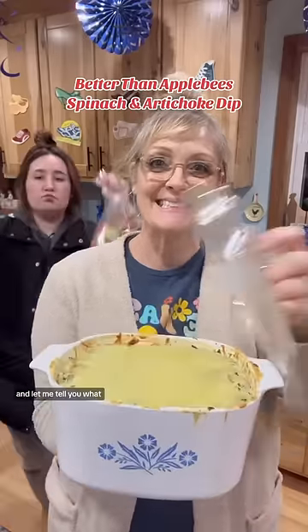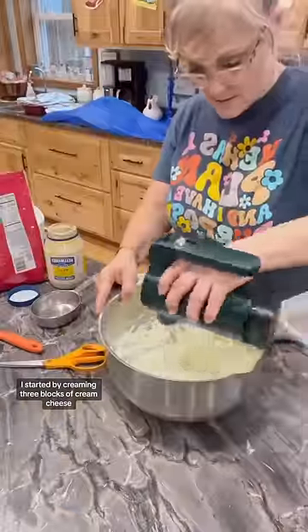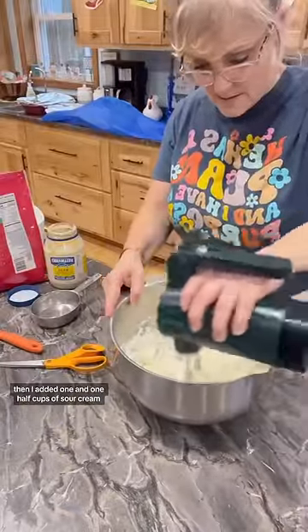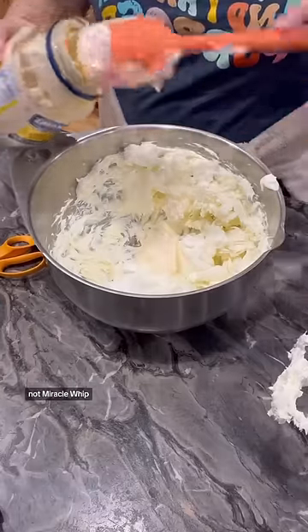Here's my spinach artichoke dip and let me tell you what, this one is way better than Applebee's. I started by creaming three blocks of cream cheese, then I added one and one half cups of sour cream and also one and one half cups of real mayonnaise, not Miracle Whip.